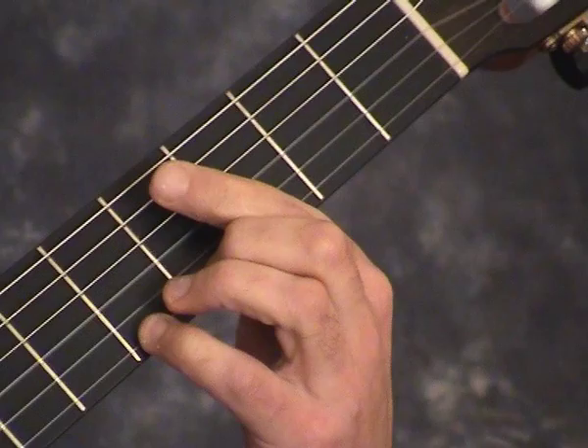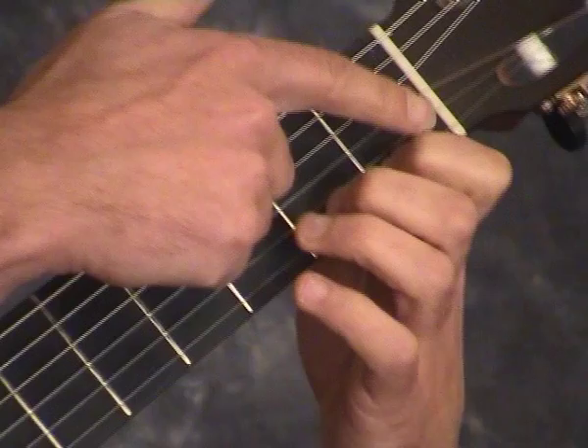Segovia suggests staying in position until the following bar where you slide 4 up a fret. To me it feels more comfortable to do as Saw suggests and make the shift earlier by sliding the first finger from the F to the F sharp.